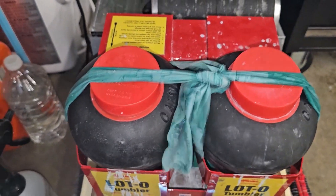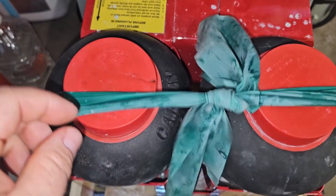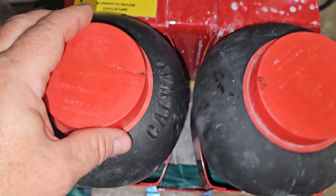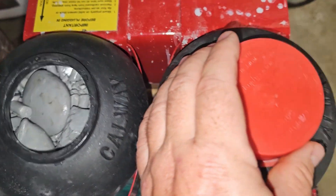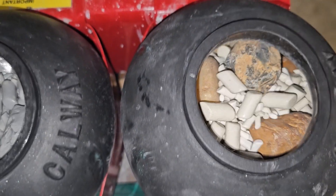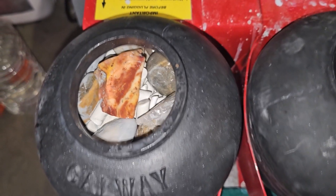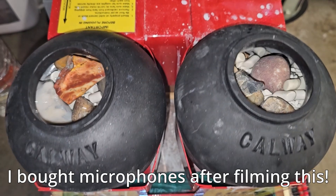We're about 24 hours into the tumble — let's check and see what we got. This therapy band has been working great for keeping the caps on, because if the lids come off it can dry out. Over here we have the stage two rocks I've started, and over here we've got the rough stage one rocks that I threw in with no water and no grit. You can see this thing's going strong and moving like crazy. I'm gonna give these a couple more days to turn and we'll see what happens.